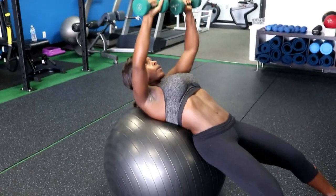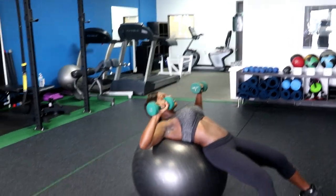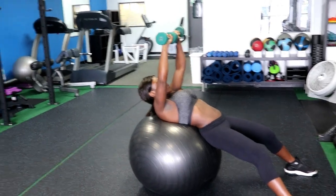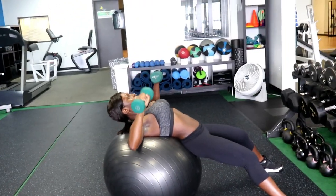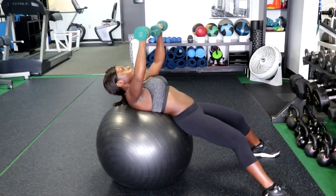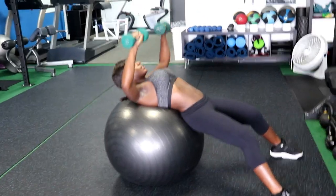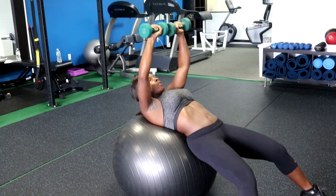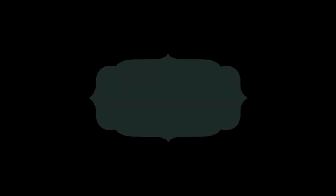Alright guys, we're working on the stability ball — doing a little bit of light chest, nothing crazy. We have seven-pound dumbbells. Notice her form on the back: she's keeping her back into the ball. When you're working chest, whether on a bench or a ball, keep your back in the bench or ball — don't let it come up. Keep those abs engaged. Give me five more, four, three, two — and breathe. Take a breather, good job!